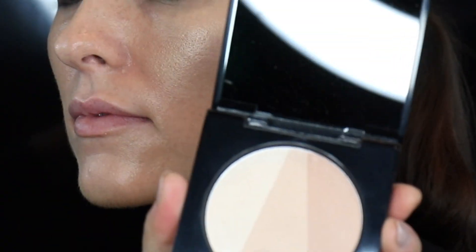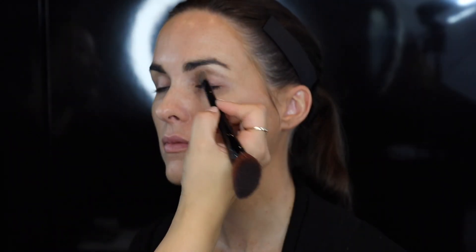You can take the middle shade and I like to run that a little bit along the planes of the cheek, and you can really see that glow come through. It's a really refined powder to give you a pretty glow. Even all shades together look really pretty along the eyelid. It can be used for so much, but it's very subtle.